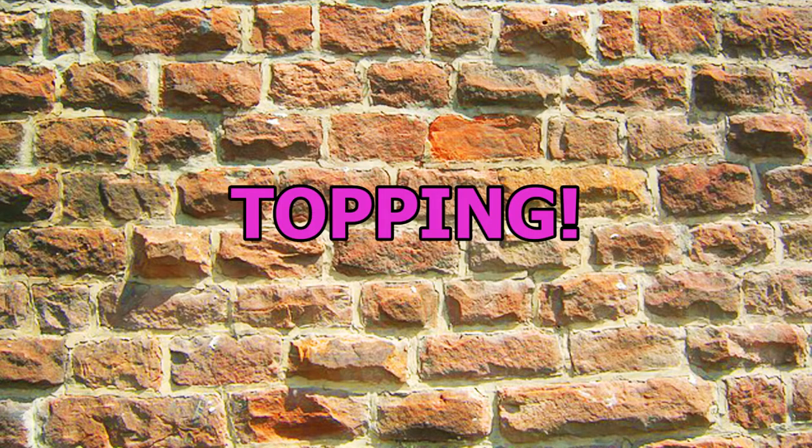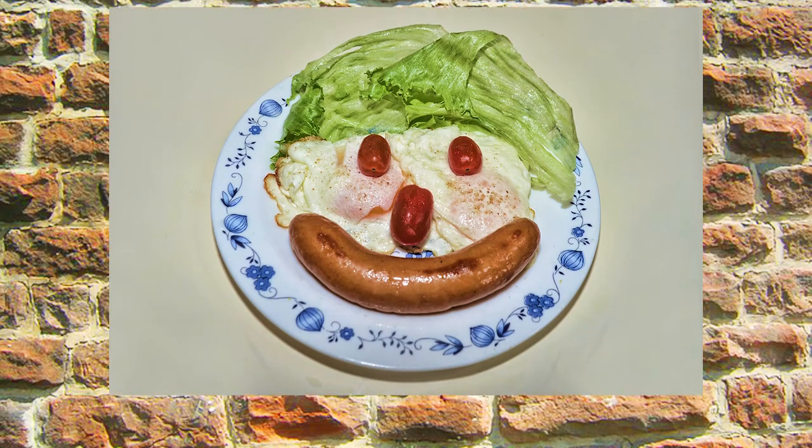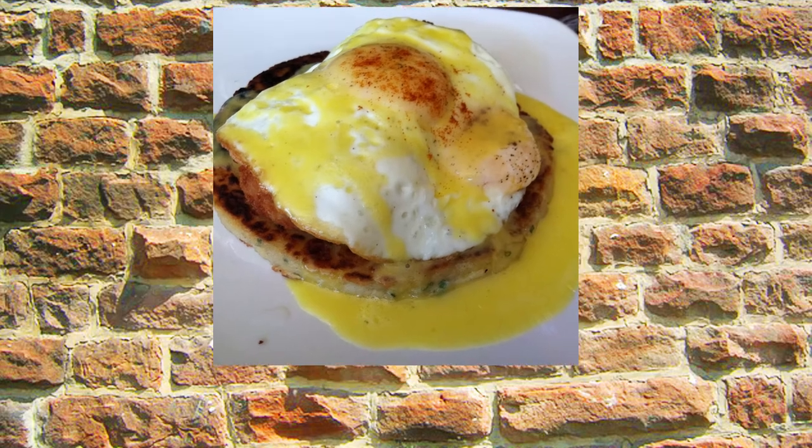Number three: use it as a topping. Show black pudding the love it deserves and make it the focus of your brunch. Eat it on a crumpet with hollandaise, in a crepe with goat's cheese and caramelised onion, or on a potato cake with a fried egg.